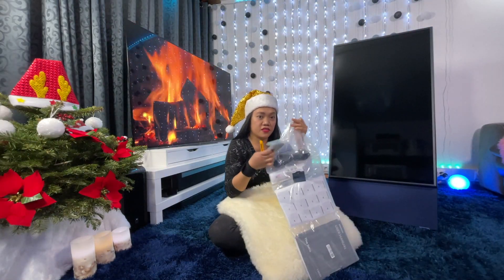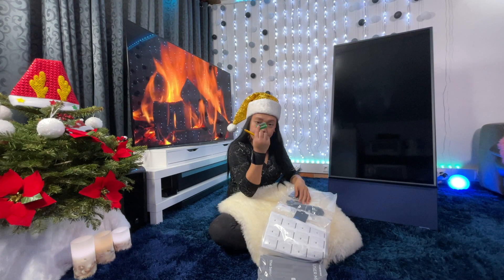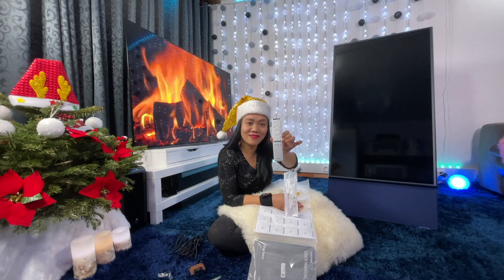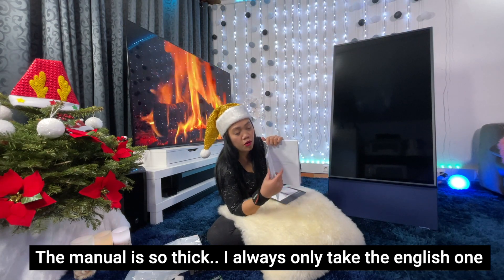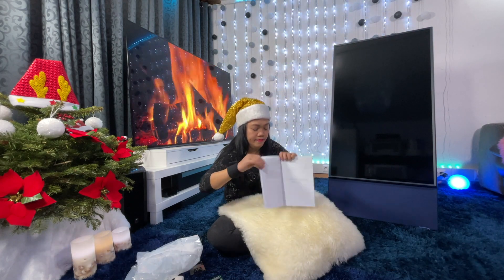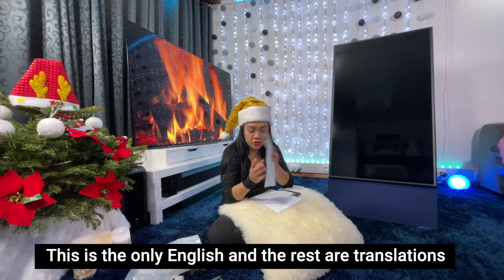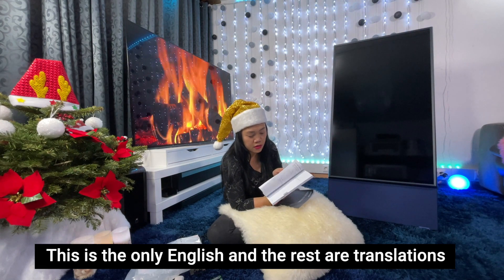So let's see guys, what's the accessory here? So the manual is quite thick — I'll just check the English one. So this part is English and then the rest is translations.